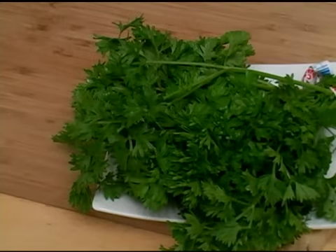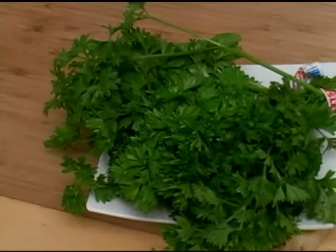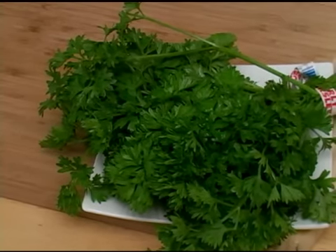To select curly leaf parsley, find parsley that's got a nice green color to it. The leaves should be firmly attached to the stems and there should be no brown or black spots to it. The flavor of curly leaf parsley is a nice, delicate, fresh flavor. And that is how you select curly leaf parsley.